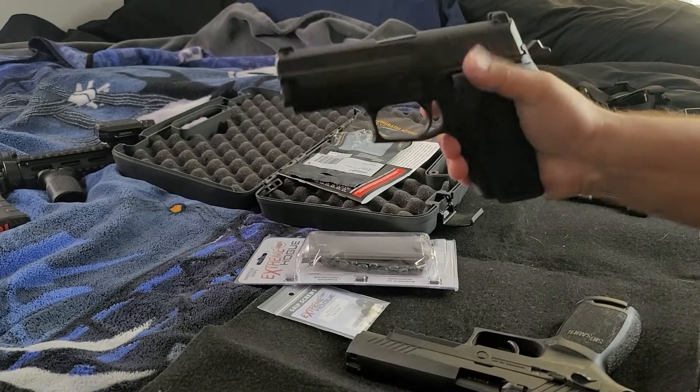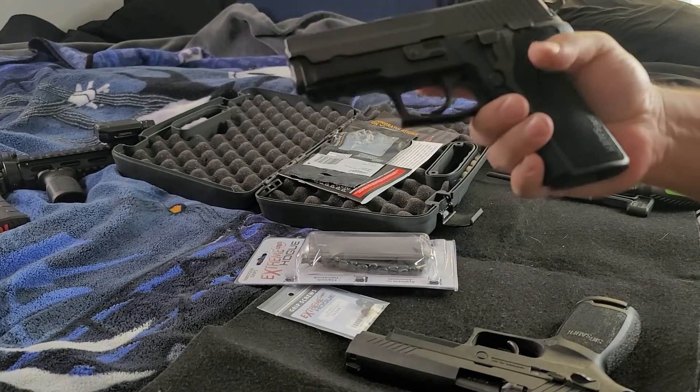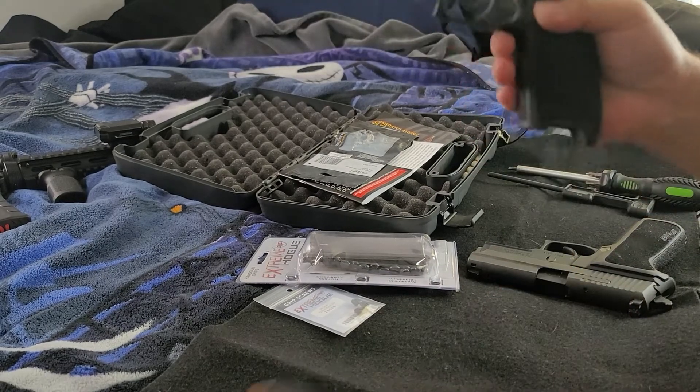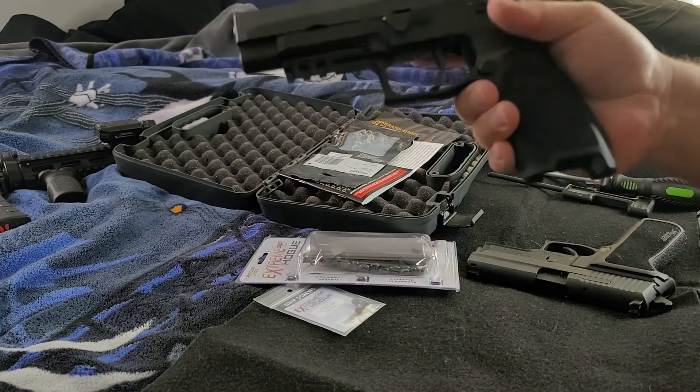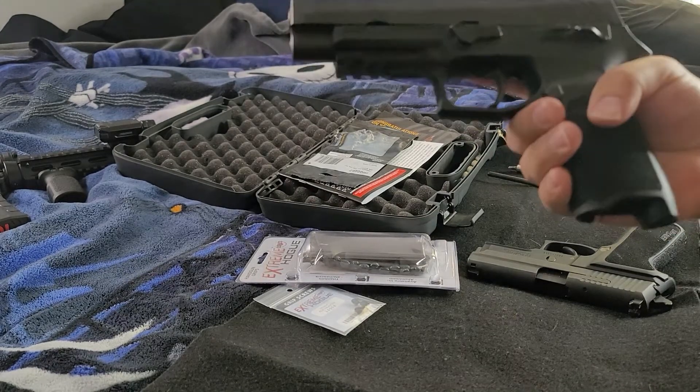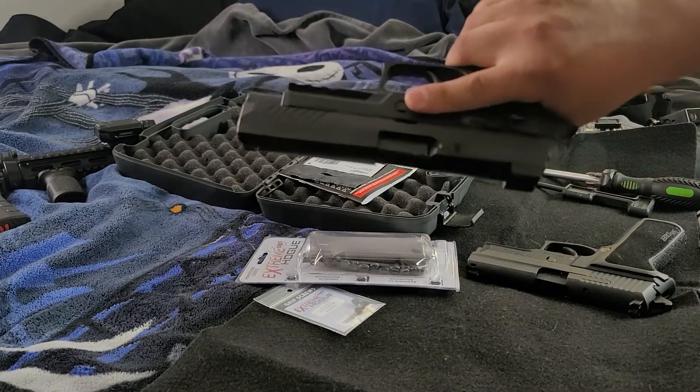I wanted this gun because it's easy to carry. It's not as long. I carry the SIG M17 P320 — oh, this gun is awesome — but it's really long.